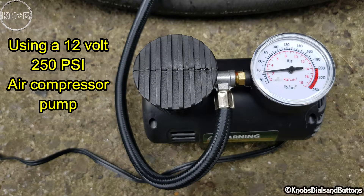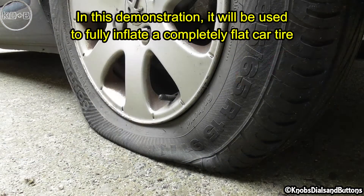Using a 12V 250 PSI air compressor pump. In this demonstration, it will be used to fully inflate a completely flat car tire.